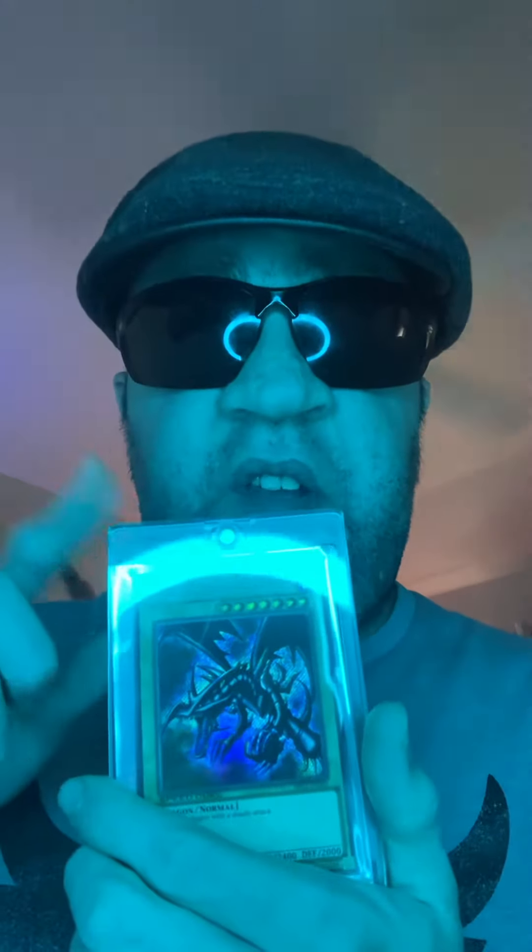Red Eyes Black Dragon — everybody knows Red Eyes Black Dragon, it's the copycat of Blue Eyes. So comment down below on this card. This is Red Eyes Black Dragon, first edition, Speed Duel version.